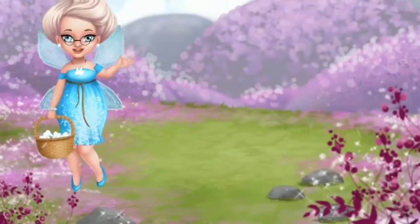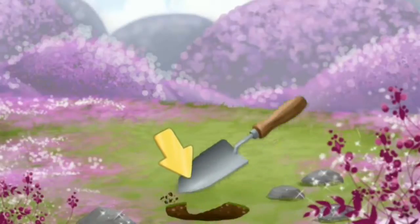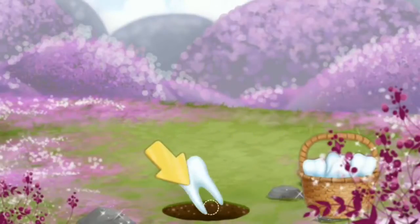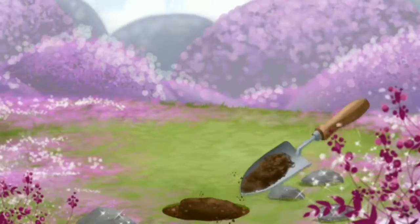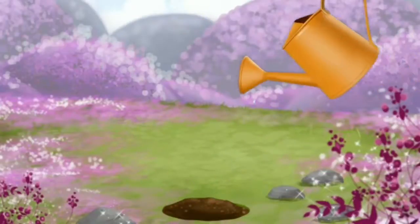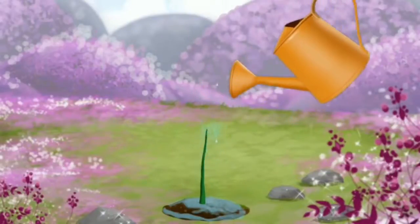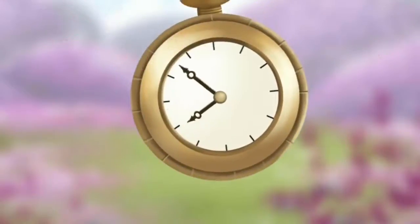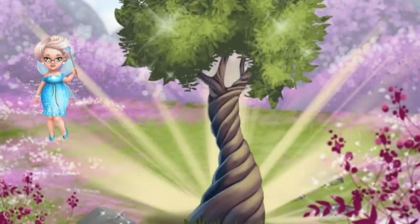Hello! Help me plant a magic tooth tree! First, let's dig a hole! Plant Katie's tooth! Now, cover it with soil! And don't forget to water it! Now, let's wait a while! Yay! Good job! Our magic tree is very beautiful!